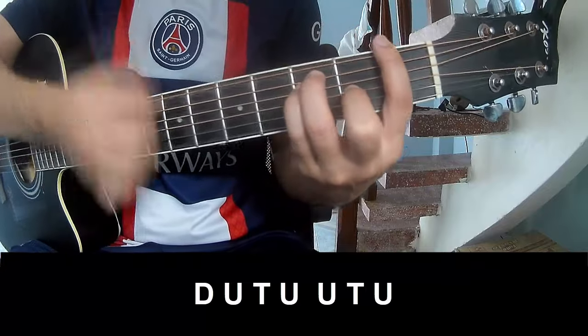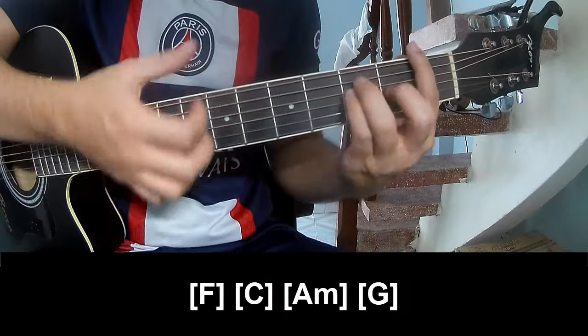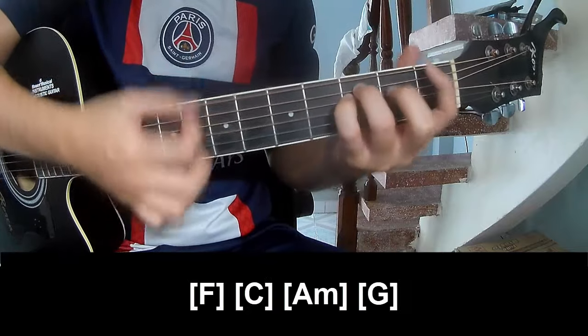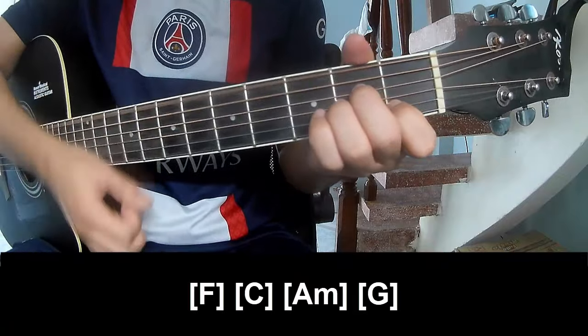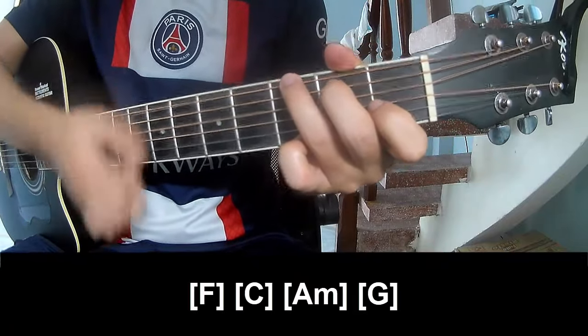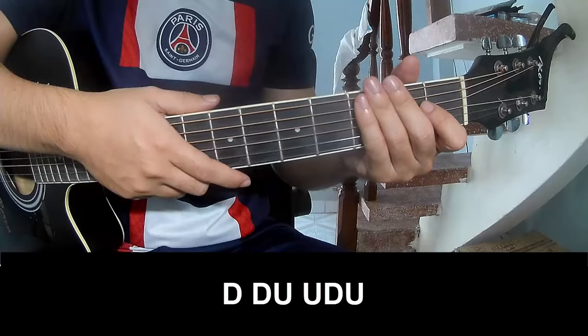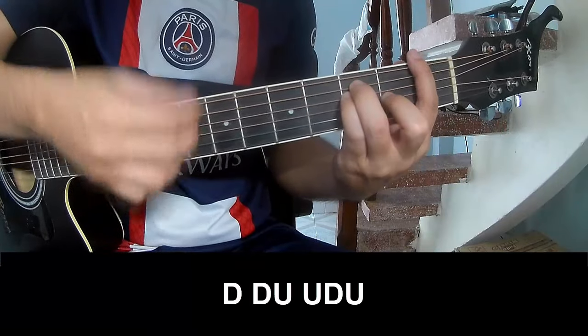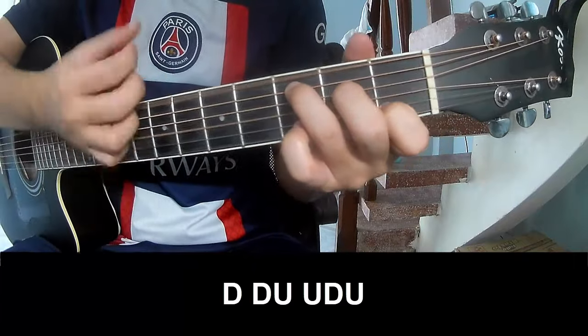For the chorus, the strumming pattern is: down up tap down up up up, tap up. Play along with chords F, C, Am, and G. Set your instrument in the same way for track two of the chorus.